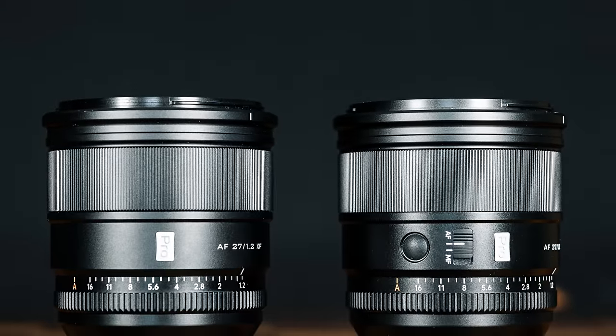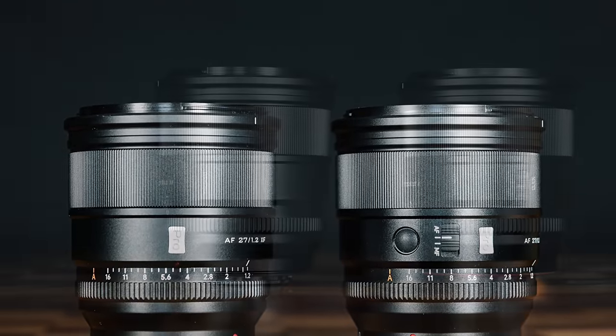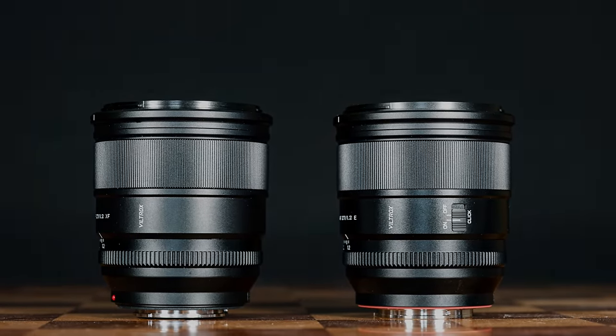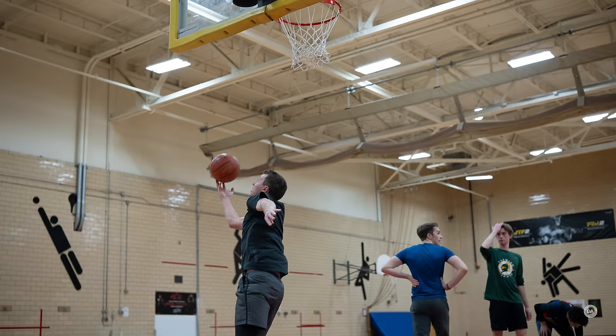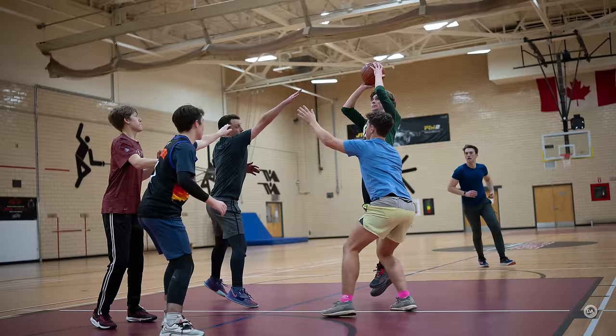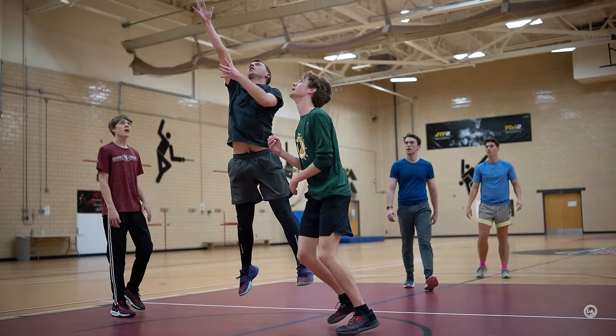It has core upgrades like an AF-MF switch, a focus hold or custom button, and it even has a de-click option for the aperture iris. One of the other things that we get as an improvement on Sony is that autofocus is improved largely because not only do Viltrox lenses work a little bit better on Sony, but of course Sony has a more robust autofocus system at this point, particularly when it comes to the fringes that we'll talk about a little bit here today.